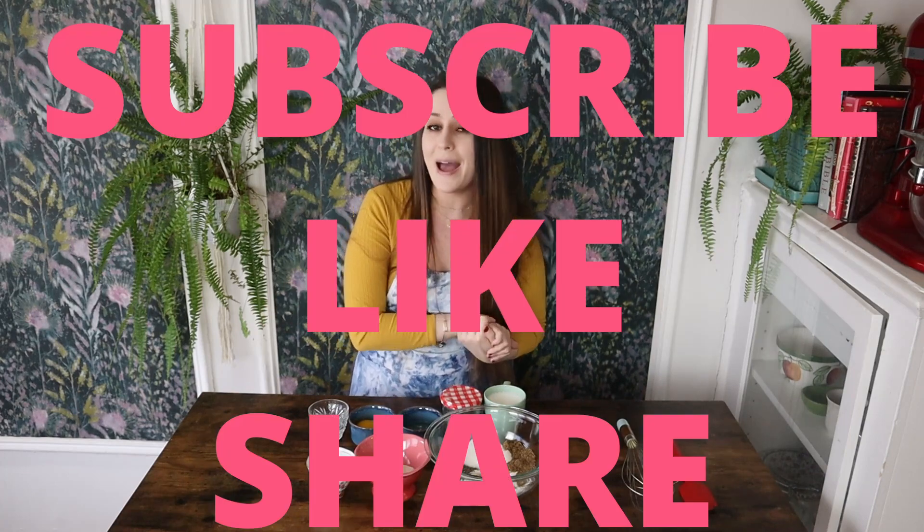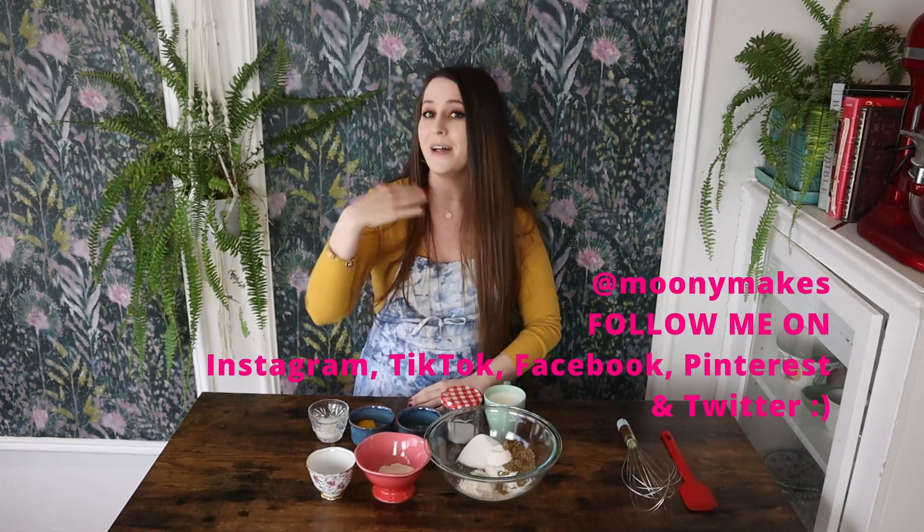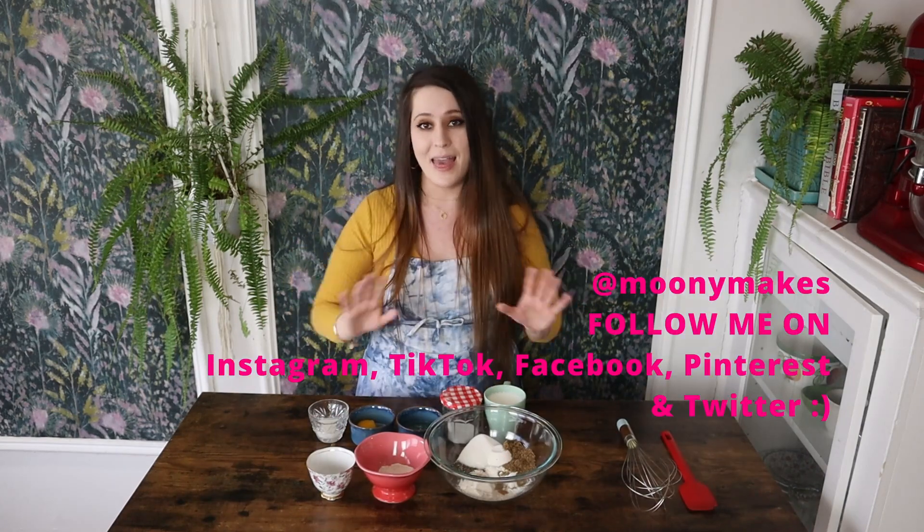Let's get right into it, but before we begin, as always, please remember to subscribe, like, share, chat in the comment section and follow me on social media for more recipes and additional content.